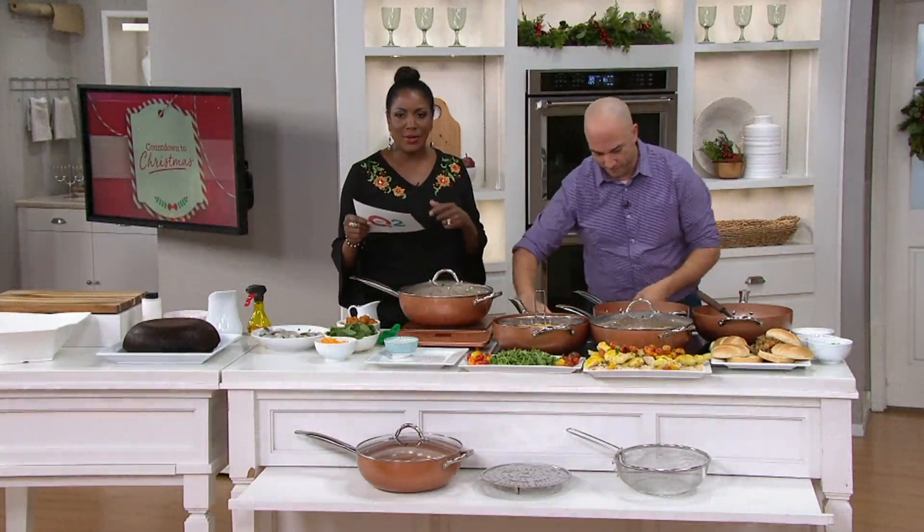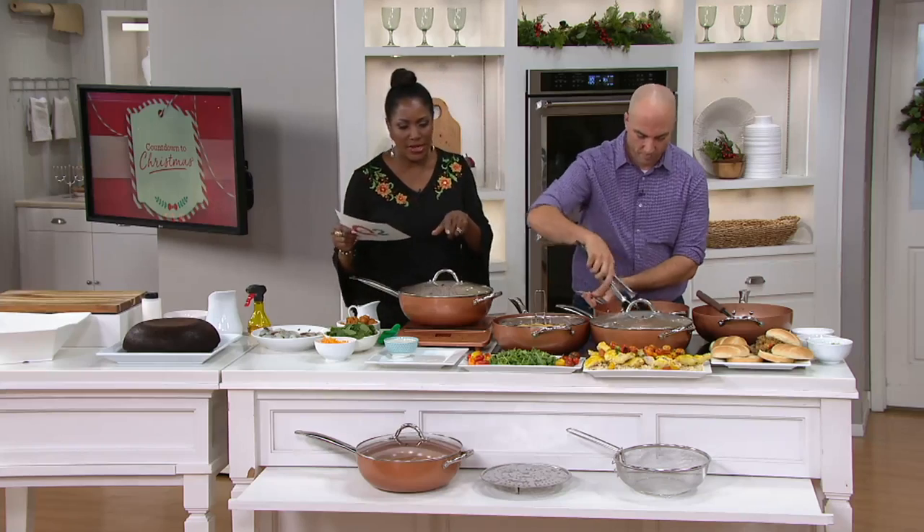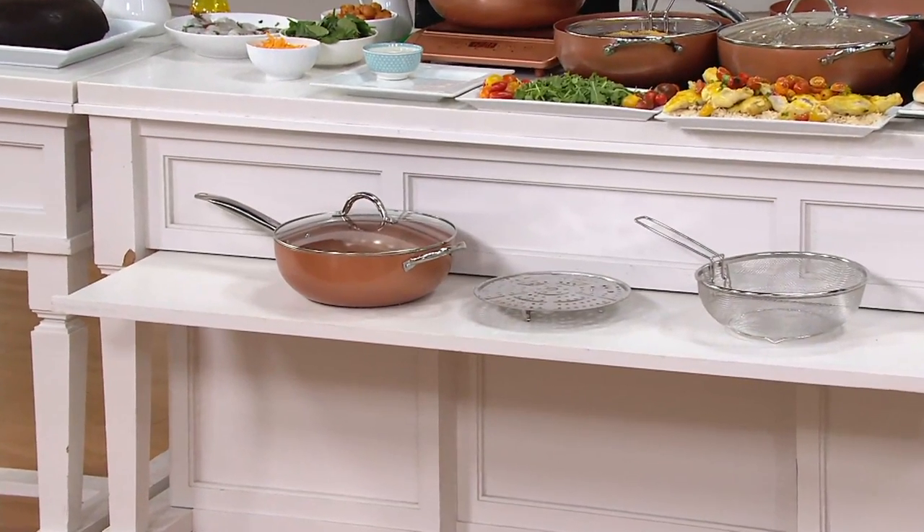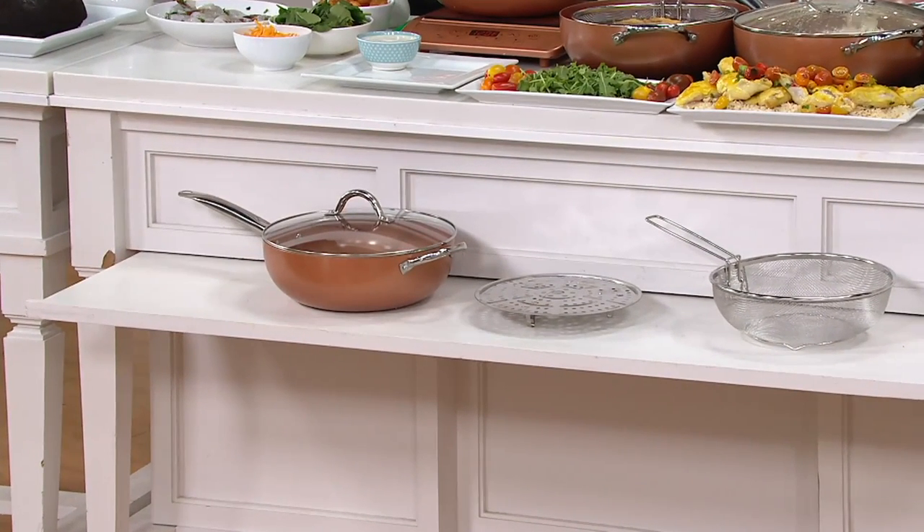It's K47130. You get the pan, the steamer insert, the fry basket, and the lid with this configuration for $59.98. Also, if you're shopping with a Q Card, four easy pays goes up to six easy pays with that Q Card purchase.